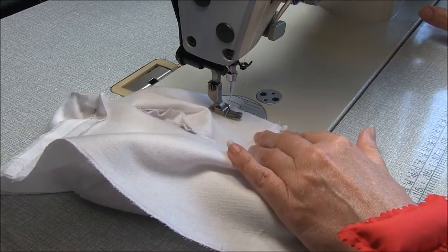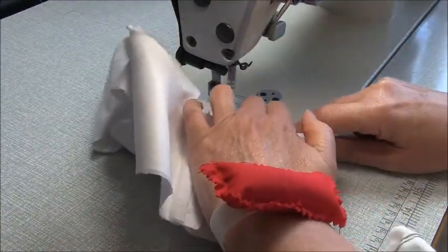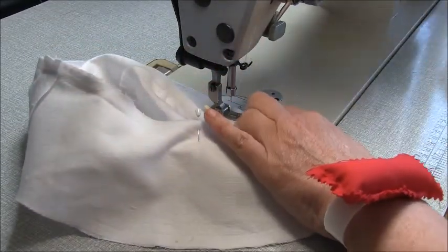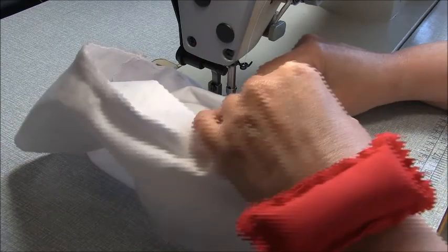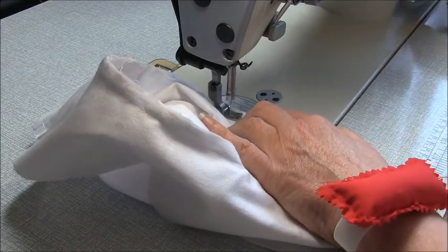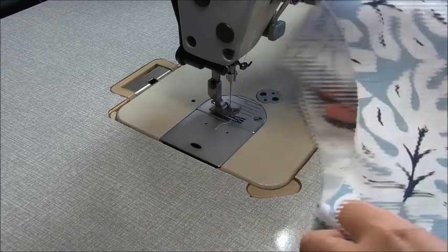I'm coming up on where my press mark is, so I'm just going to stitch off. When we're finished, we have a gap here to turn. So now we're going to do exactly the same thing on our outer layer, but we're not going to leave a gap on our outer layer.